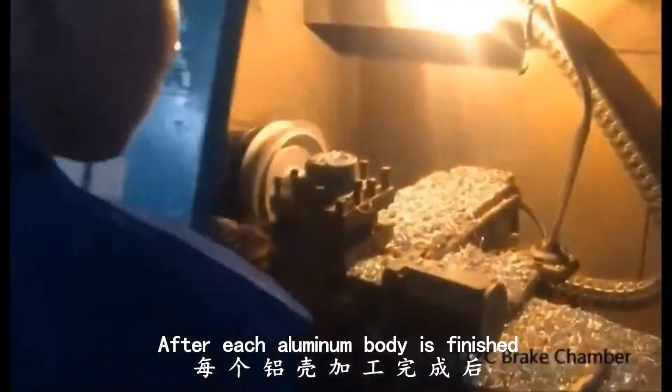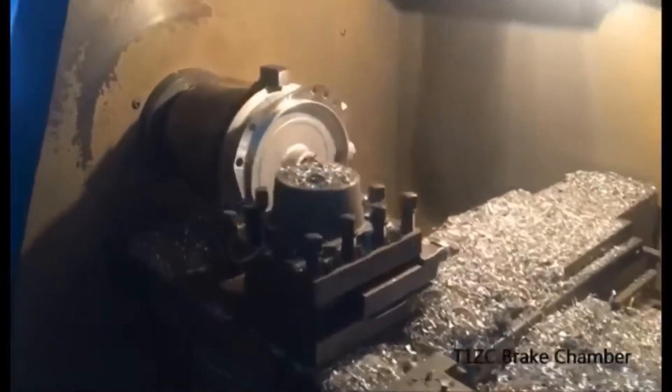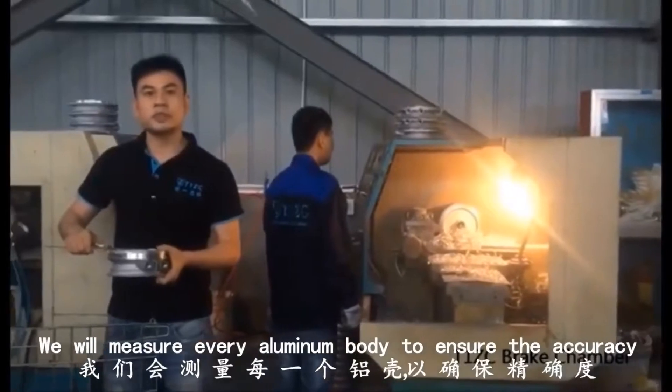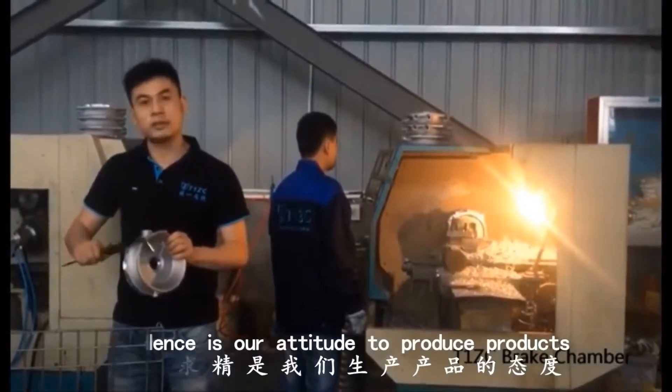After each aluminum body is finished, they will be processed in a CNC machine. We will measure every aluminum body to ensure the accuracy. Excellence is our attitude to produce products.